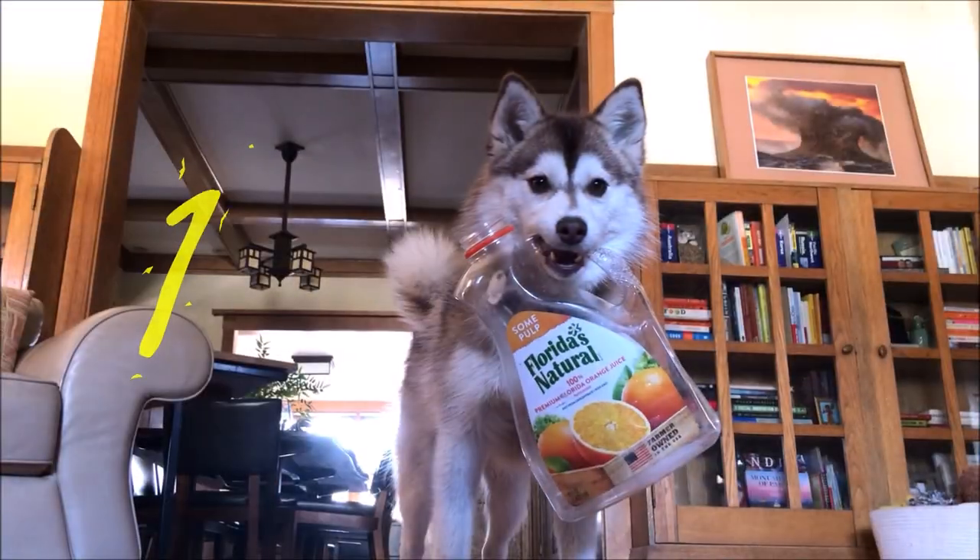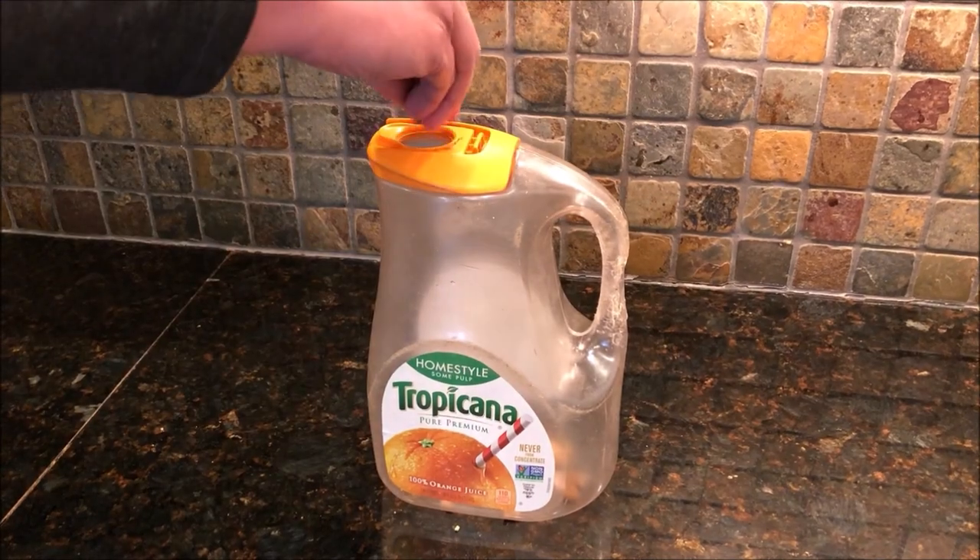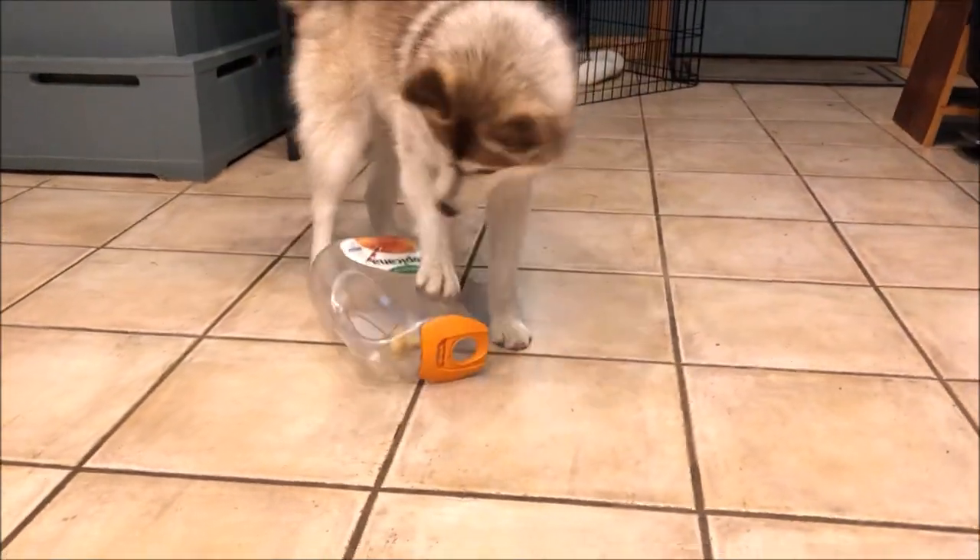The first one is her favorite toy in the whole wild world. It's a big bottle of orange juice where we hide either treats or kibbles of real food. She never seems to get tired of it. It can keep her occupied for half an hour at a time. Half an hour might not sound like much to you, but for us, half an hour is an eternity.